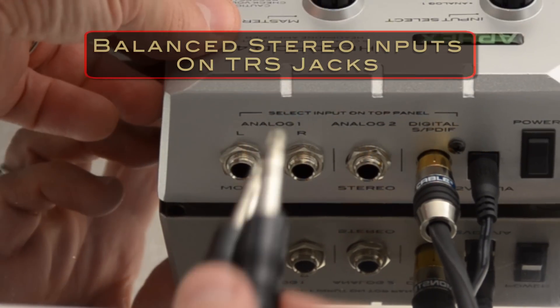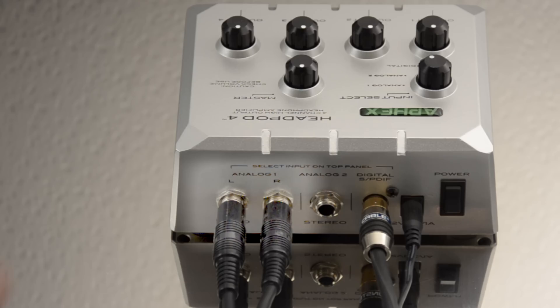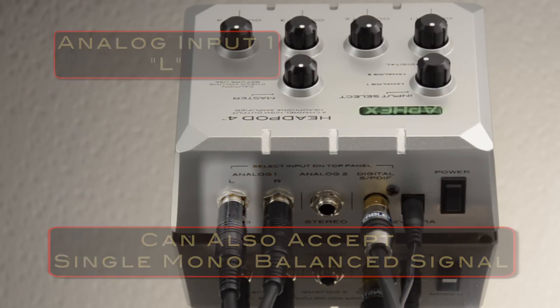The second input is balanced stereo inputs on TRS jacks. Normally, these would be connected to the main outputs of a mixer or audio interface. You may also send a mono balanced signal into the left balanced input and that mono signal will be in both sides of your headphones.